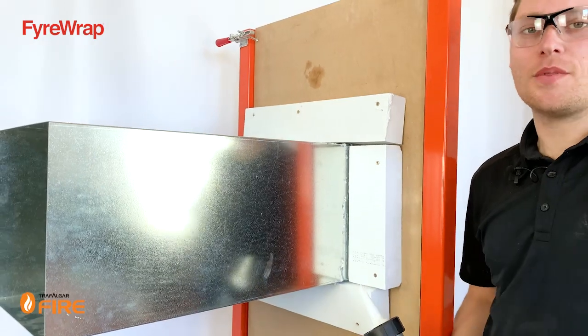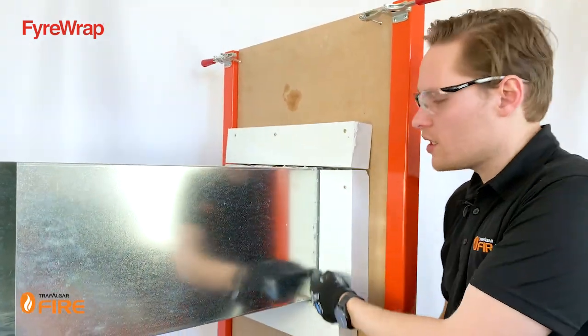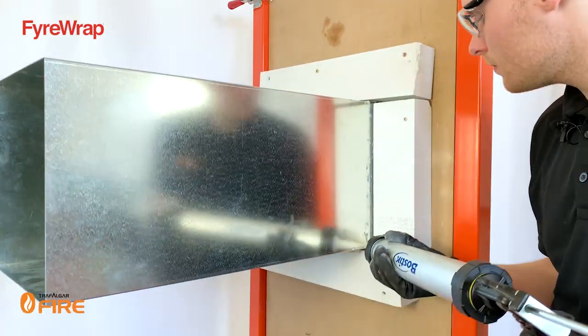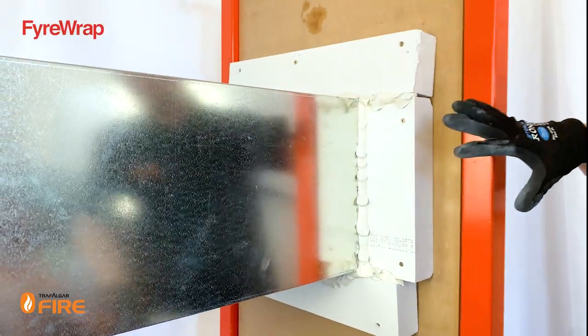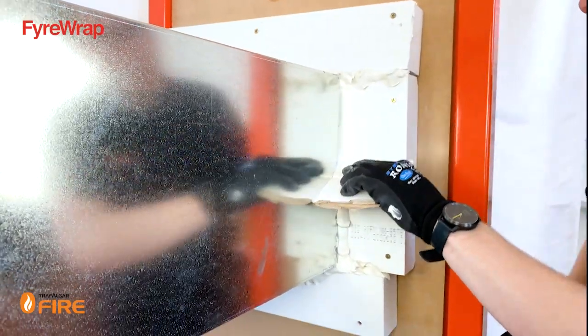Now that the MaxiLite strips are installed around the full perimeter of the duct, we're going to fill the gaps with our FireFlex sealant. Once the sealant is all the way around the duct, push it into the gaps using a bit of cardboard.